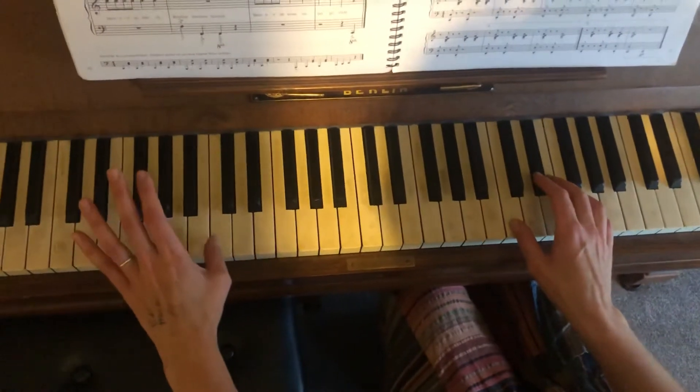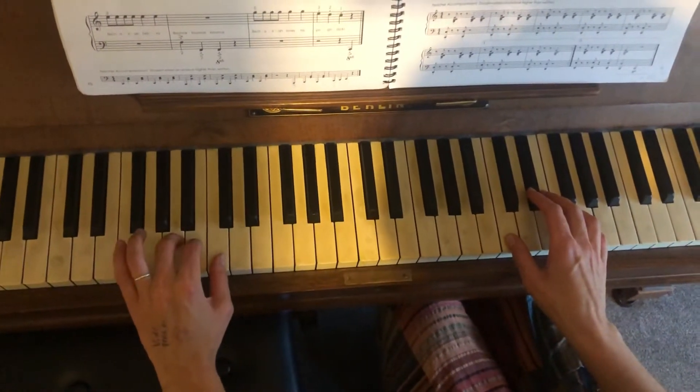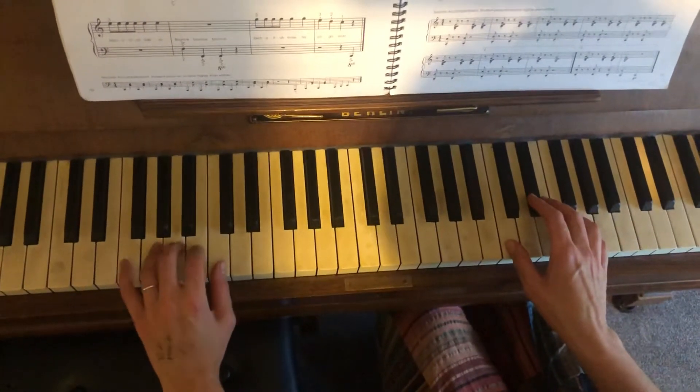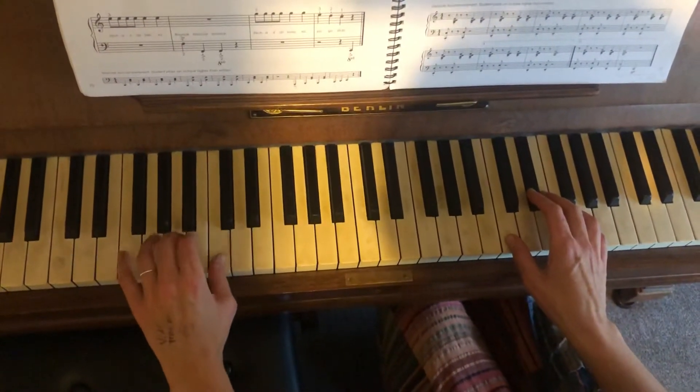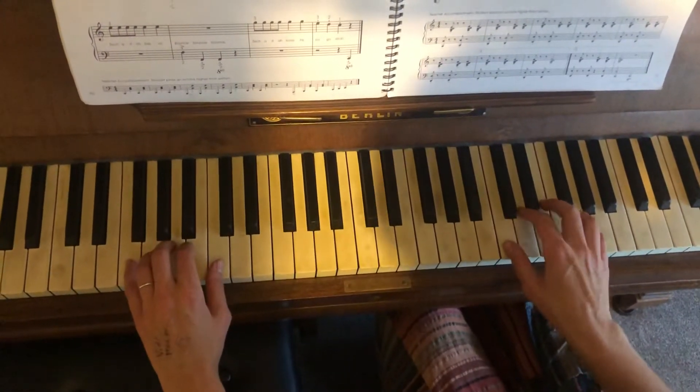Okay, we're down on this C down here, and then one, two, three, and four on the G. Okay, one, one, one, one, three, three, four.